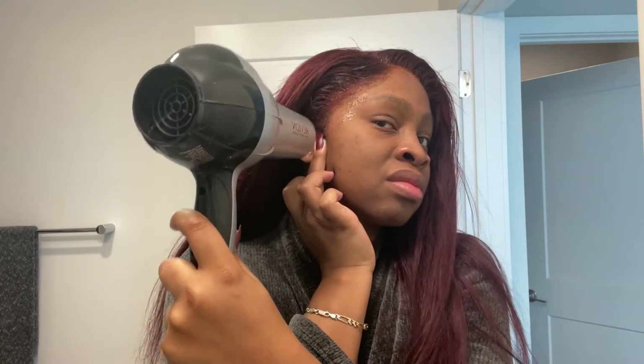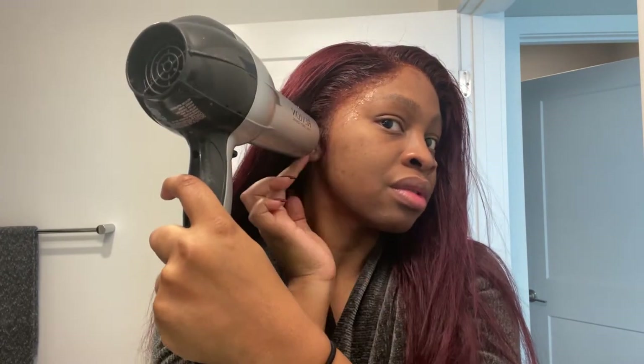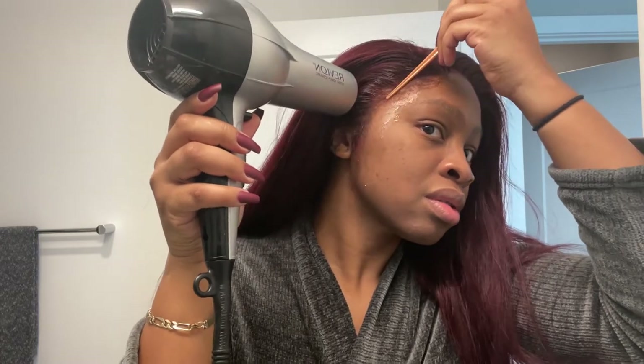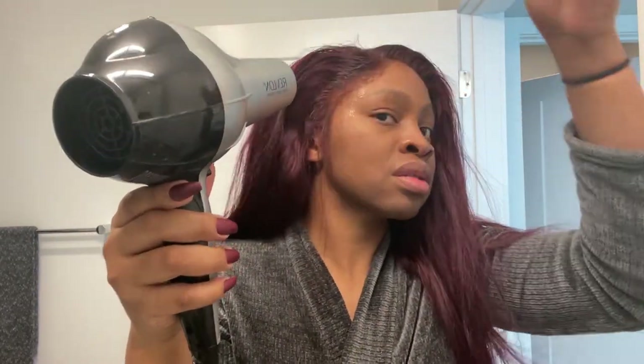Here's my quick wig method - I just use the Got2b spray and the hair dryer. I wouldn't use this if I was going to the club or somewhere heavily crowded with humidity, or if I'd get into water - then I would use Bold Hold because I know my wig would be secured. But since it's just a casual brunch, I can just do a quick wig.